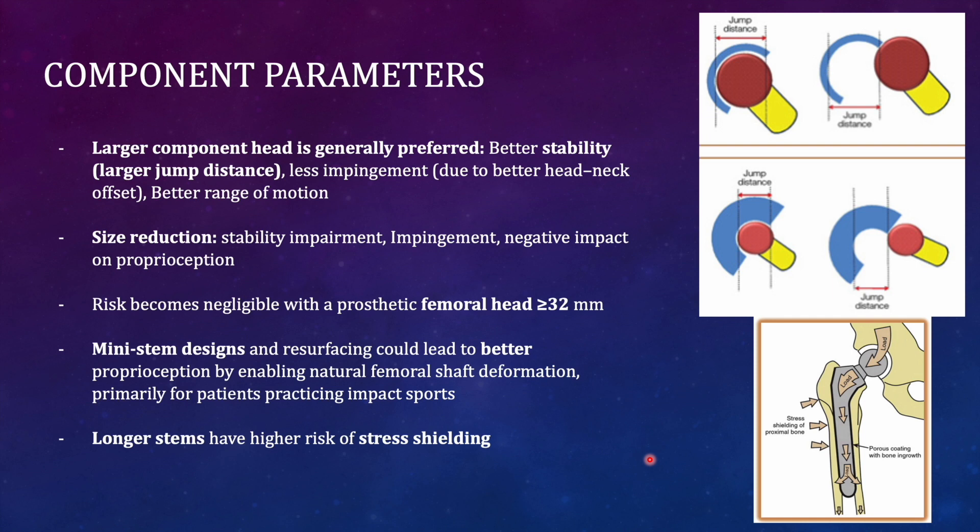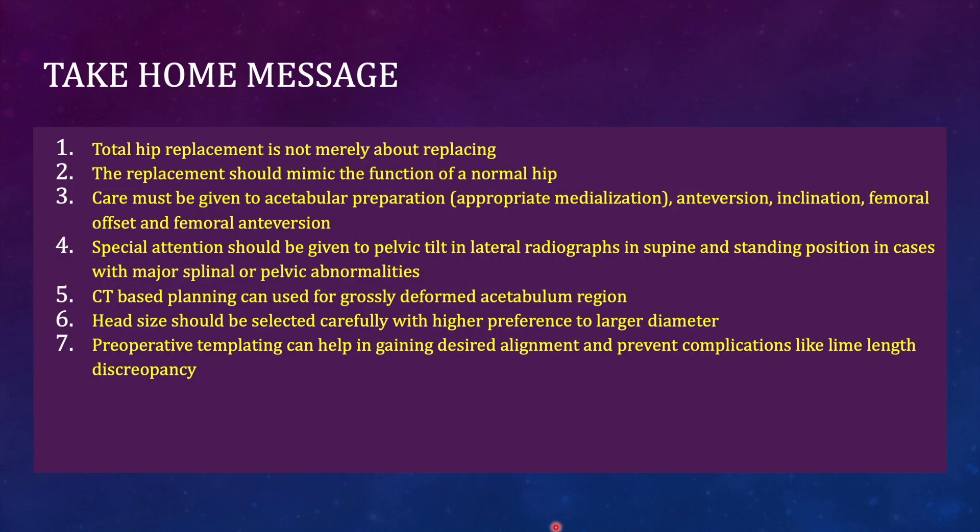Longer stems are not recommended for young patients but can be helpful in older patients with poor proximal bone quality. The take-home message of this biomechanics presentation is that total hip replacement is not merely about replacement — it is about restoring biomechanics. Correct anti-version, inclination, and femoral offset must be achieved. Attention must be given to pelvic tilt on lateral radiographs, CT-based planning used in complex deformities, and head size selected carefully with preference for larger diameters.